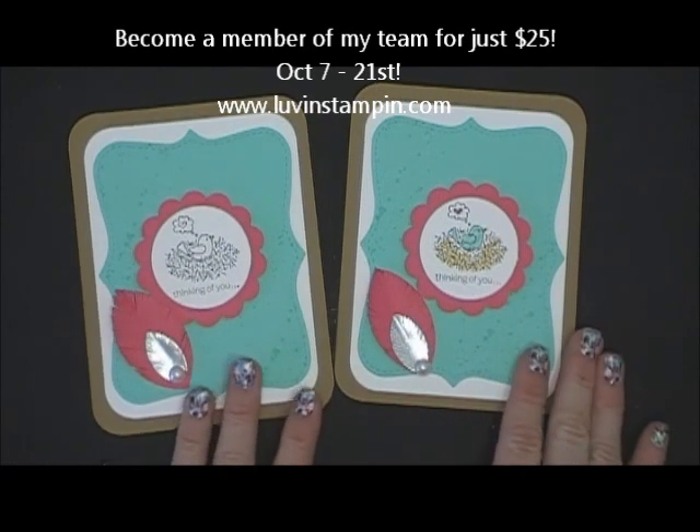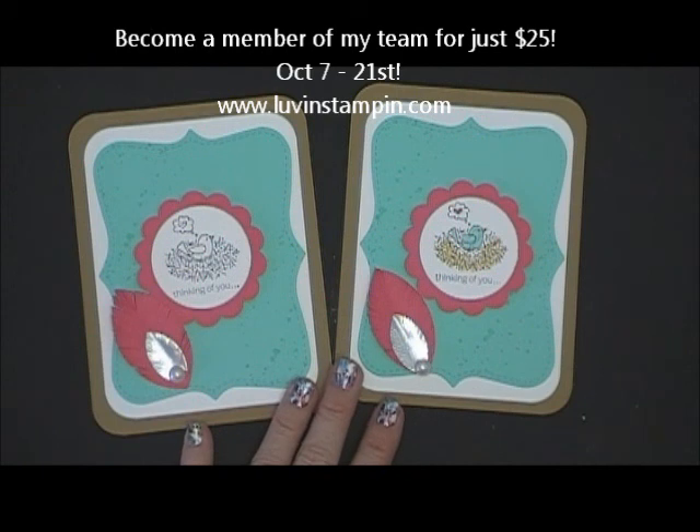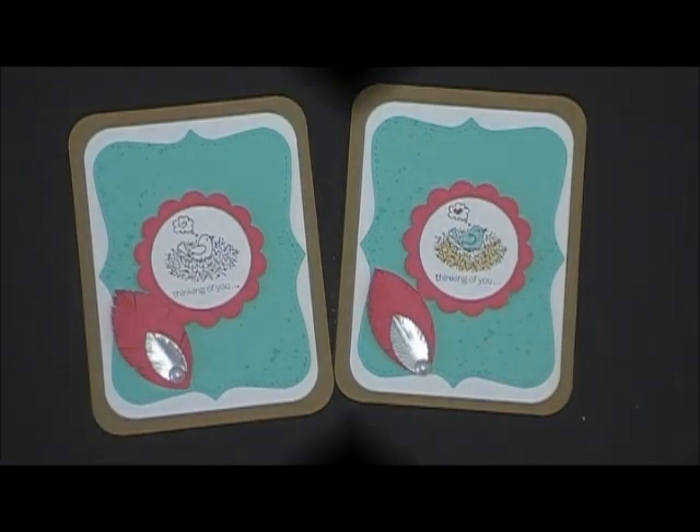So that is my fun downline card for the month. If you are interested in being on my downline team, we would love to have you. There is a special going on — you can become a member of my team for just $25, October 7th through October 21st. We would love to have you join for just $25 and you get lots and lots of fun benefits. Email me at wendy.cranford at live.com for more information. Thanks so much for watching everybody — have a wonderful day.